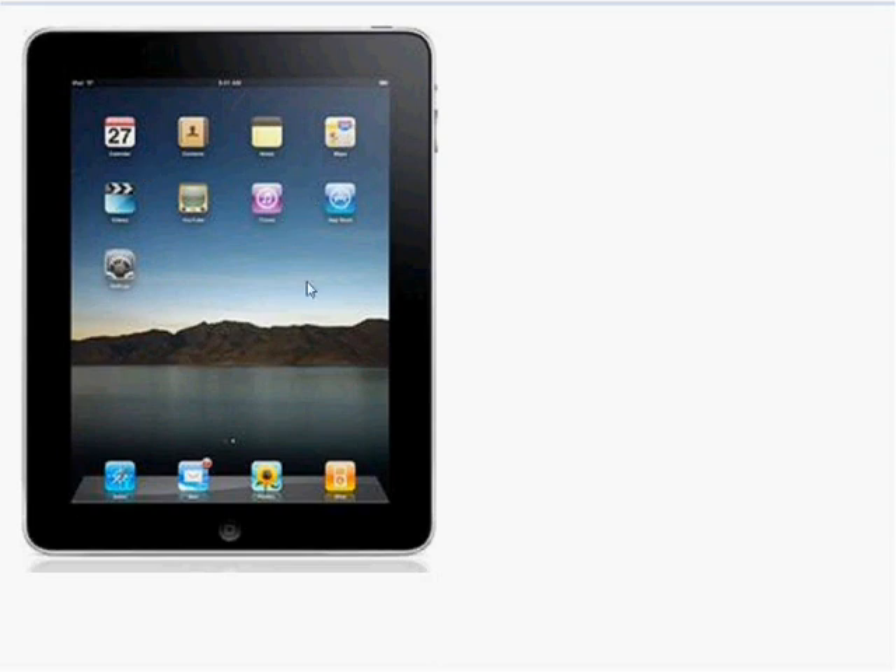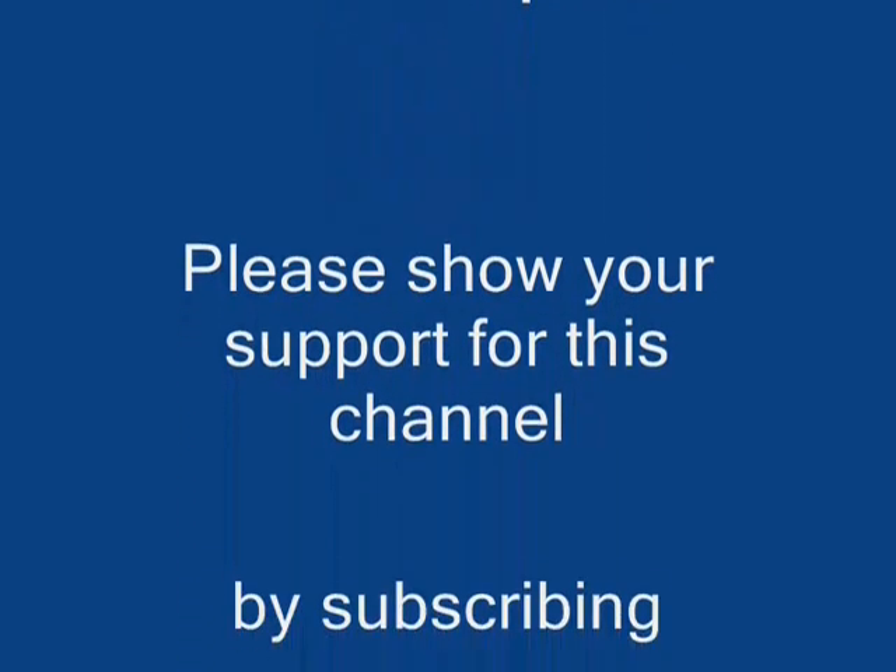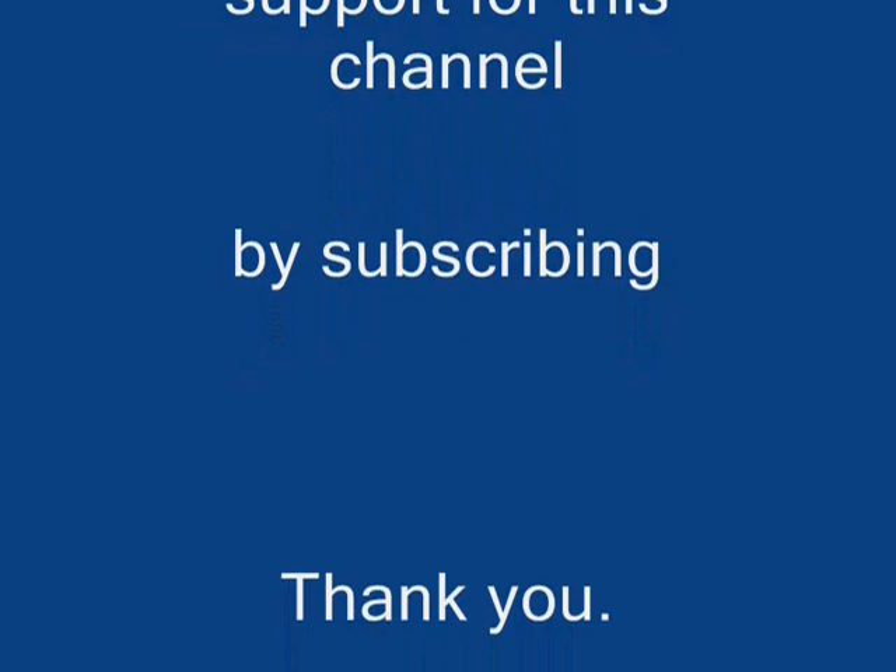This should fix your iPad frozen problem. I hope you found this video useful. If you have, please show your support for this channel by subscribing, feel free to leave comments and rate this video, and thank you for tuning in.